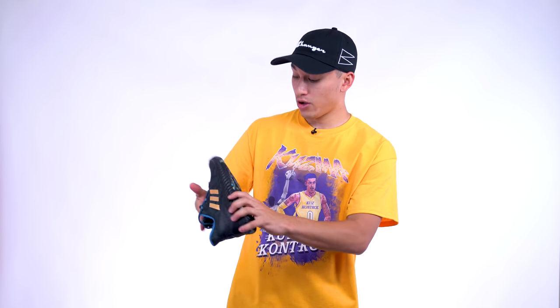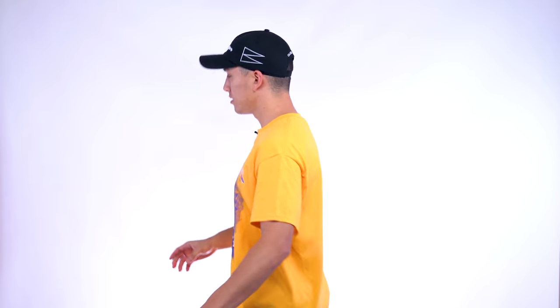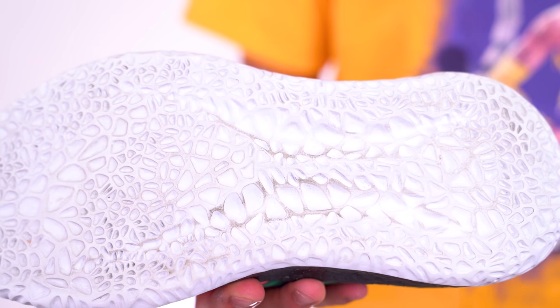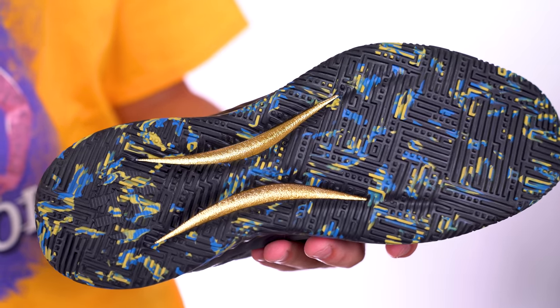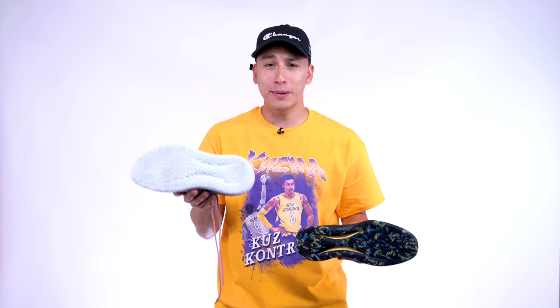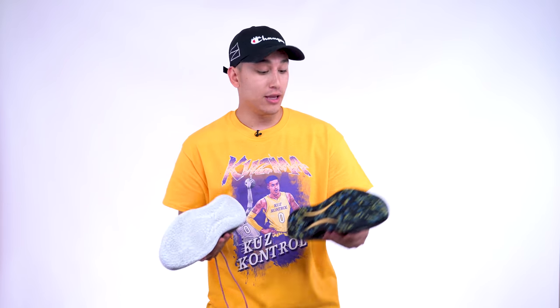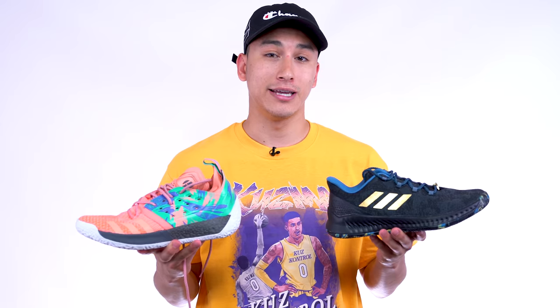Moving along to the traction — wow, it's totally different from the Harden Volume 2. On the Harden 2s it's kind of like a web-like pattern, but on the BEX it's more of a traditional bladed-type pattern in multiple directions, and that to me is a huge upgrade. Some people were complaining about the traction on the Harden 2s — I had no issues whatsoever, but from a visual point of view if I had to choose which traction works better, I'm picking the BEX over the 2s. Which is crazy, because the 2s are what James plays in, and the BEX is what he plays in when he's in China.